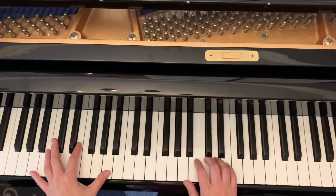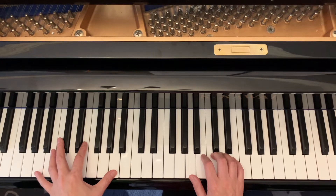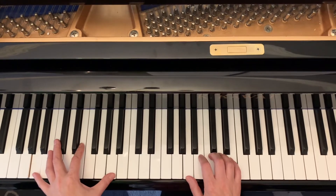Hand position: right hand thumb on A, left hand pinky on A — same position for both hands. Left hand plays the octave, right hand plays just the broken chord.